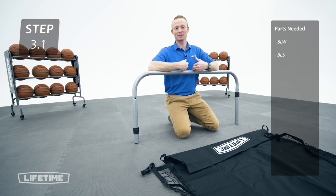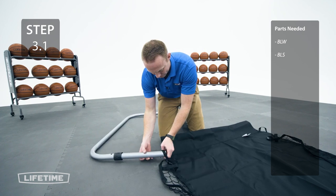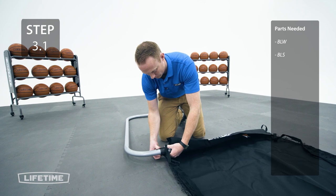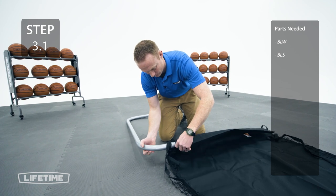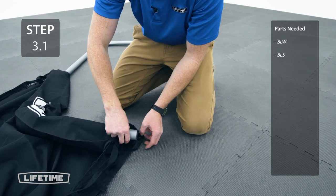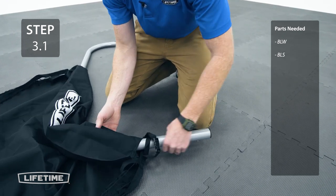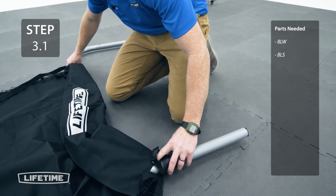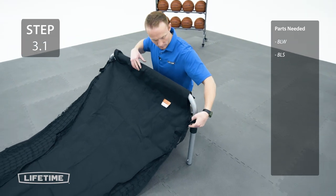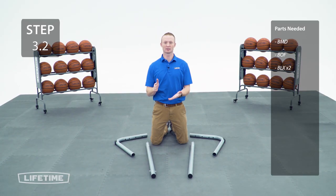For this step we're going to take the lean bar and run it through the loops and the sleeve on the ball return ramp. Now we're going to lift the rails into the front legs until the push buttons lock into place.